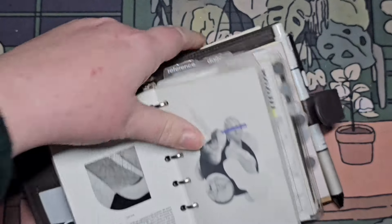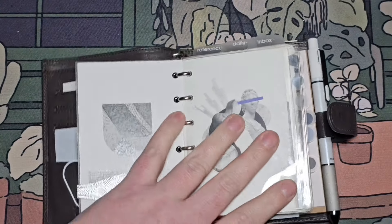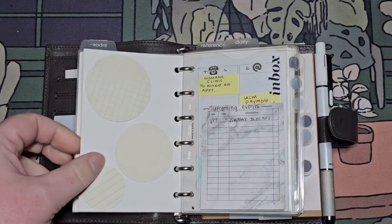I have three top tabs, which are my main sections. And then on the side, I have these little tabs which pinpoint certain sub-sections or pages. This is my inbox page.